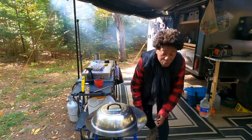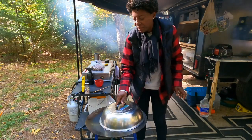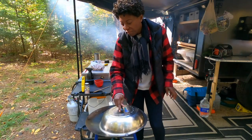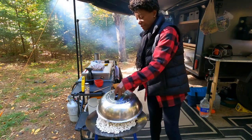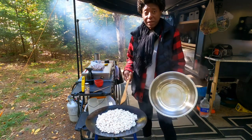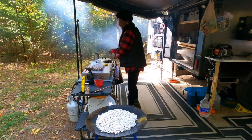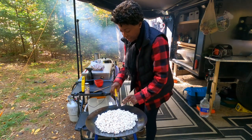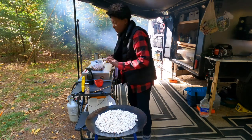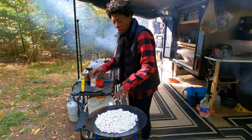You also have to know when to turn it off, before it burns. Let's see what we've got — popcorn on the tempo! Holy smoke. I like to add a little butter — let that melt here. Today I'm using Miyoko's Cultured Butter. I'm going to add a little more salt.